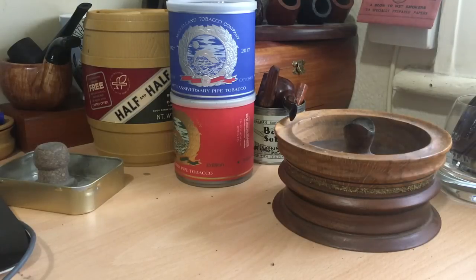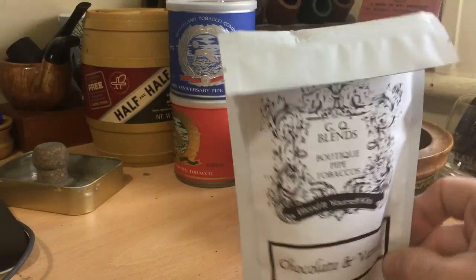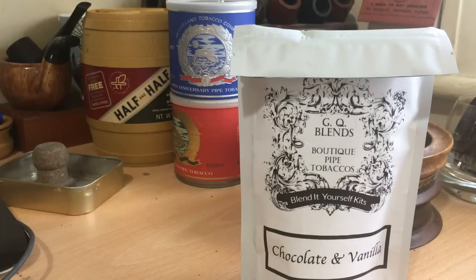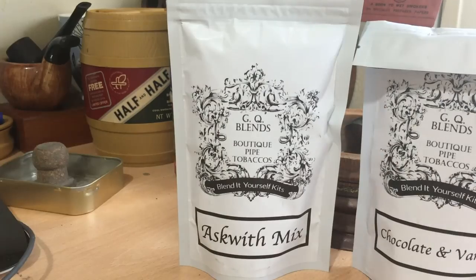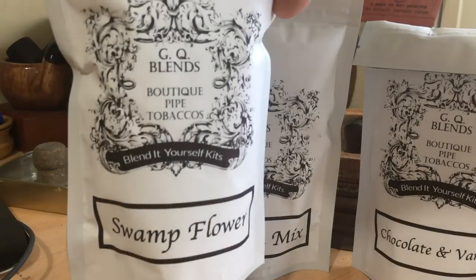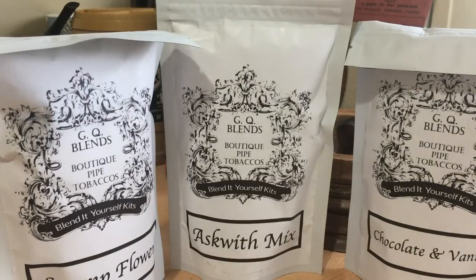I ordered a few. They've got five available at the moment, I've ordered four out of the five. This is chocolate and vanilla. And we have some Asquith mixture and swamp flower. Now swamp flower, I think I ordered two of. Actually I've got two of Asquith mixture, probably because that's a vapour.